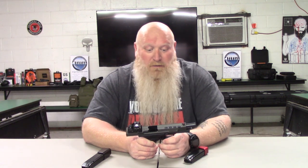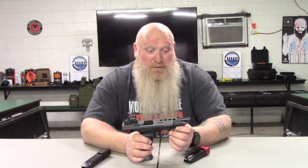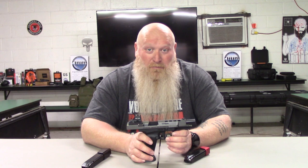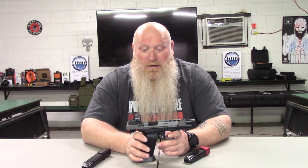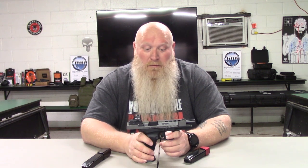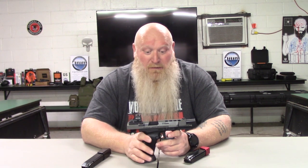You've got front and rear serrations, and there are ports cut in the slide to reduce weight a little bit. You also have a rail if you want to add a flashlight. Like I said — fighting gun, competition gun, either or. I try to set it up just for competition and I have another gun I use as my fighting gun, but it's pretty much set up with everything you need.